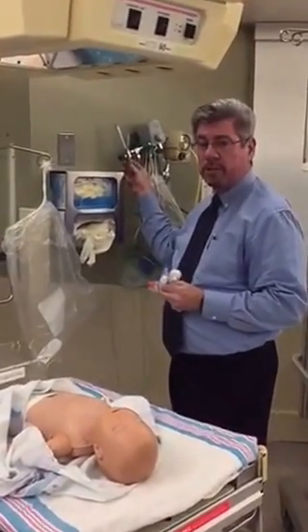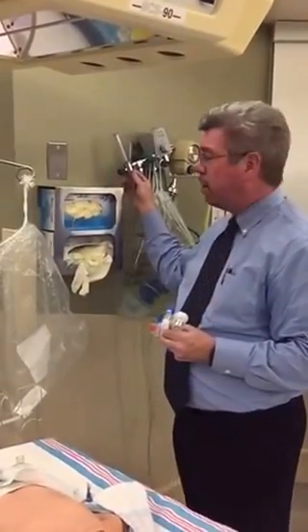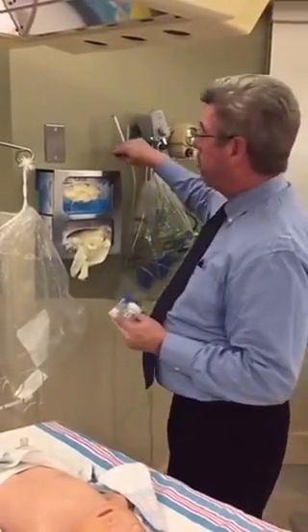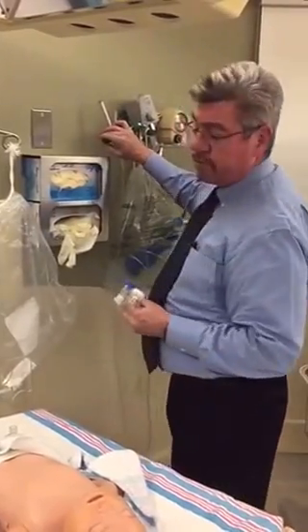It can be gas, it can be oxygen, whatever kind of flow we desire — we can use it on a blender as well. What we do now is set the flow meter up to 10 liters of flow. The reason I do 10 liters of flow is because it allows me greater versatility as far as the PEEP settings that I can set.